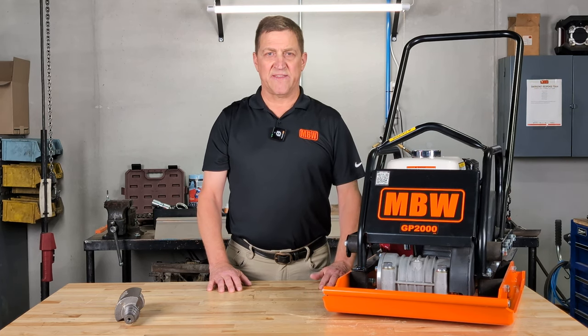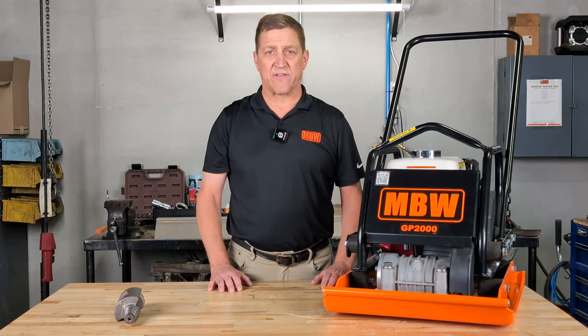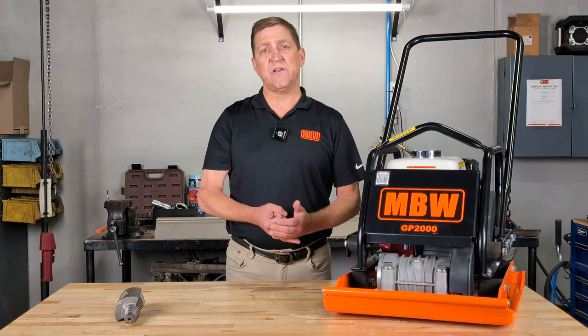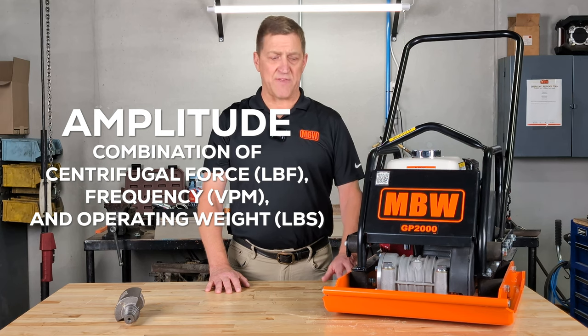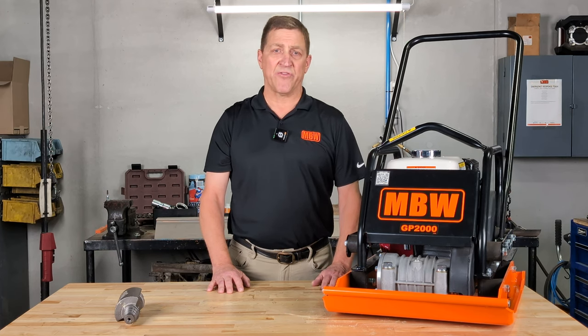MBW takes into consideration every aspect of compaction when measuring how hard our plate compactors hit. We do this by taking into consideration the weight of the machine, the speed of the machine, and also centrifugal force. We refer to this as amplitude. The overall amplitude of MBW machines is going to be greater than their competitors', even though the machines themselves weigh about 30 pounds lighter, making them far easier to transport.